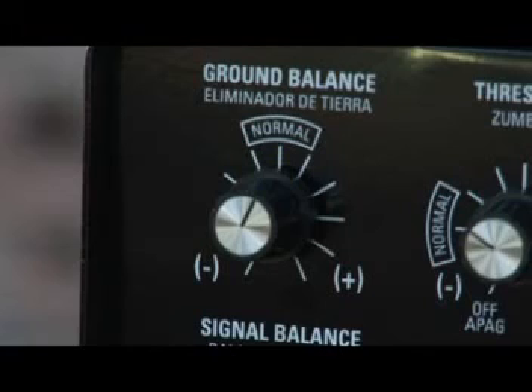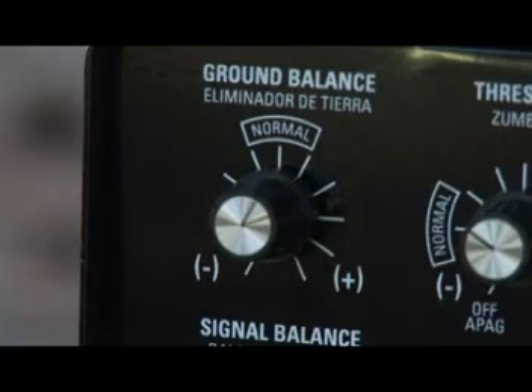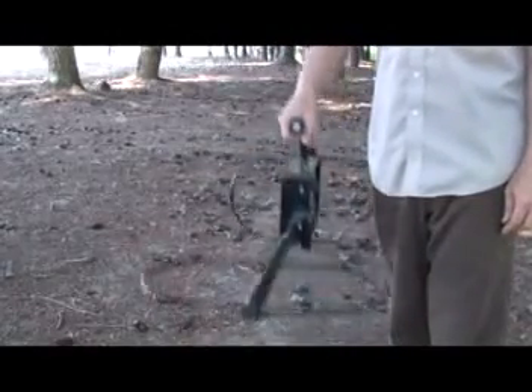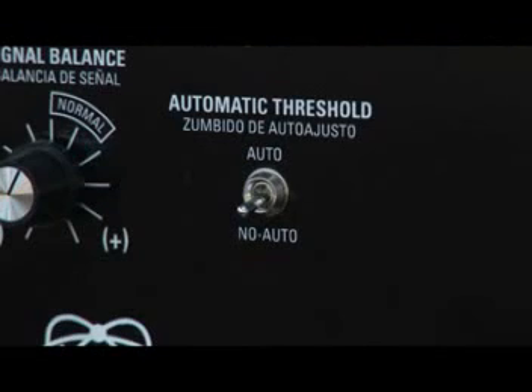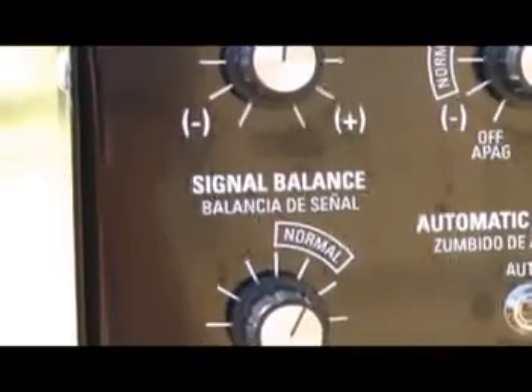The normal setting works well for most conditions. Ground balance is adjusted to cancel out or ignore common mineralization in the ground, thus allowing the deepest available penetration. A setting clockwise towards plus is used for higher mineralization, and a setting counterclockwise towards minus would be sufficient for low mineralized soils. When ground balance is set properly, little or no change in threshold hum is noted as the detector is lifted slightly up or down in relationship to the ground. It should also be noted that the automatic threshold should be set in the no auto position while the ground balance control is being adjusted. The ground balance control and the signal balance control work hand in hand to tune out undesired responses and provide the best detection depth.